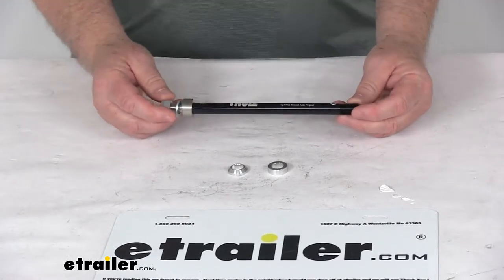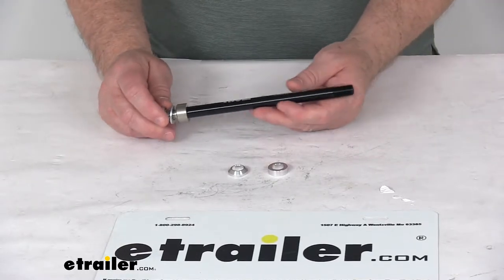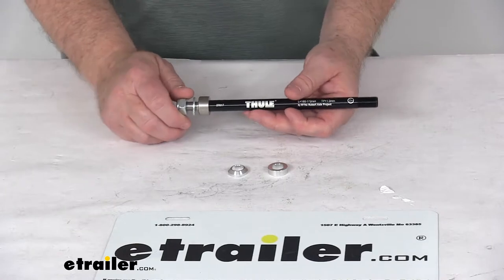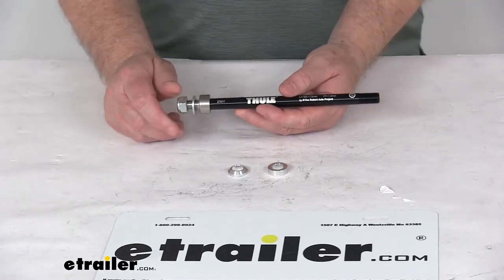Today we're going to take a look at the 12 millimeter Cintas hub through axle adapter for the Thule bike trailers. This part will let you tow a Thule Cheetah, Cadence, Chariot, or Coaster bike trailer with your bicycle that has a 12 millimeter Cintas through axle.